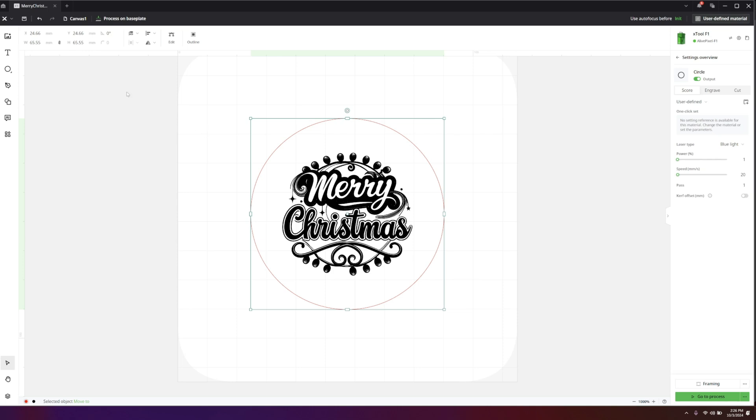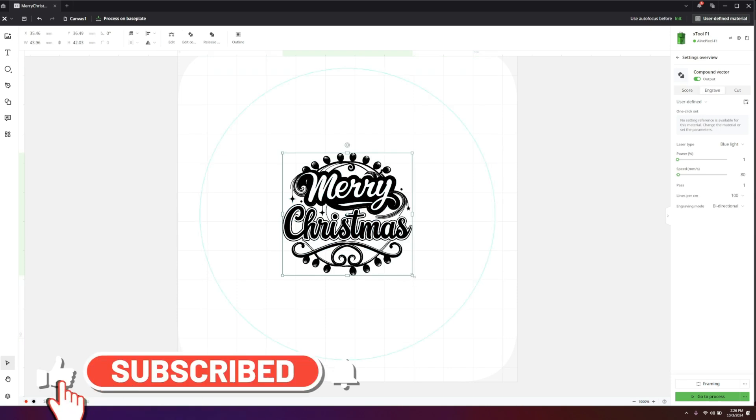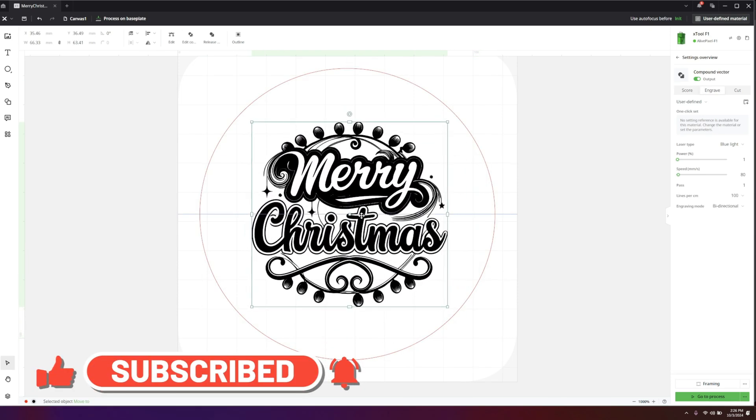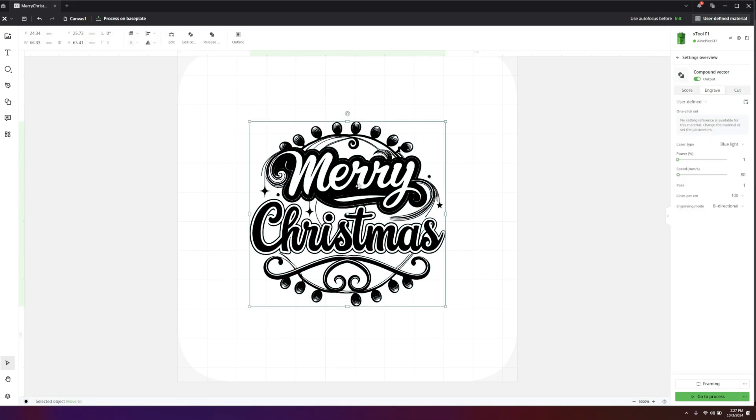I'm with the updated version of the software, so the dimensions are no longer on the right — they're back to the top. I'm going to set this to 100 by 100 and put it in the center. The settings I used on my F1 Ultra are not going to work here because it's a different laser — 20 watts instead of 10 watts. So I want to give it a first try, kind of a shot in the dark.